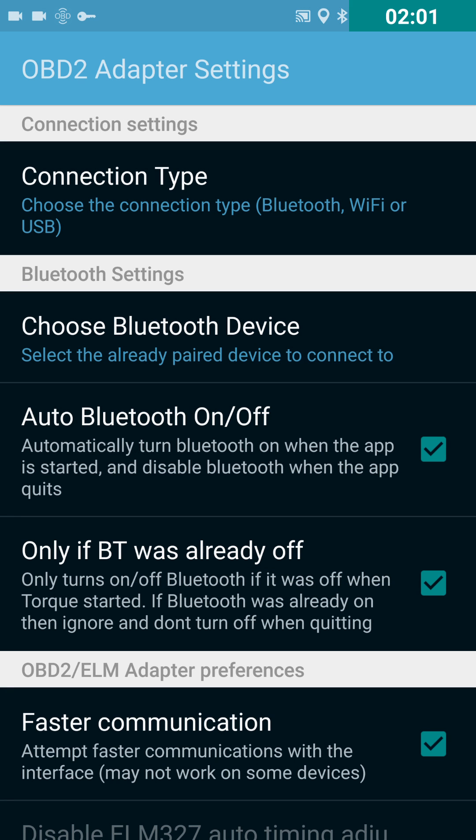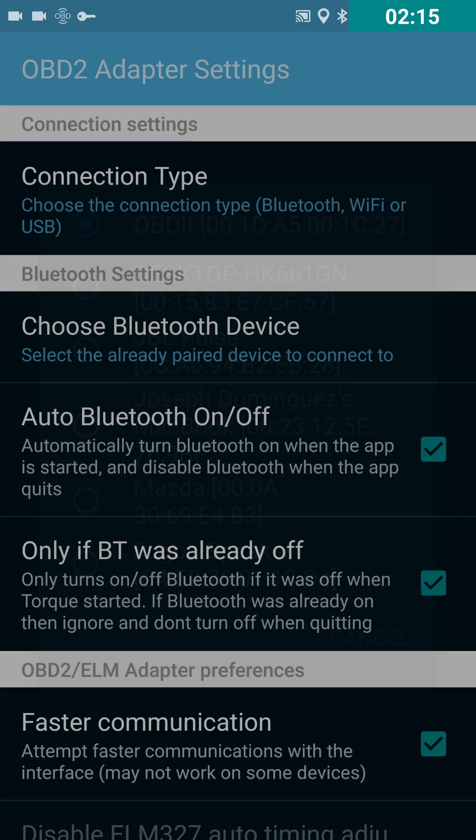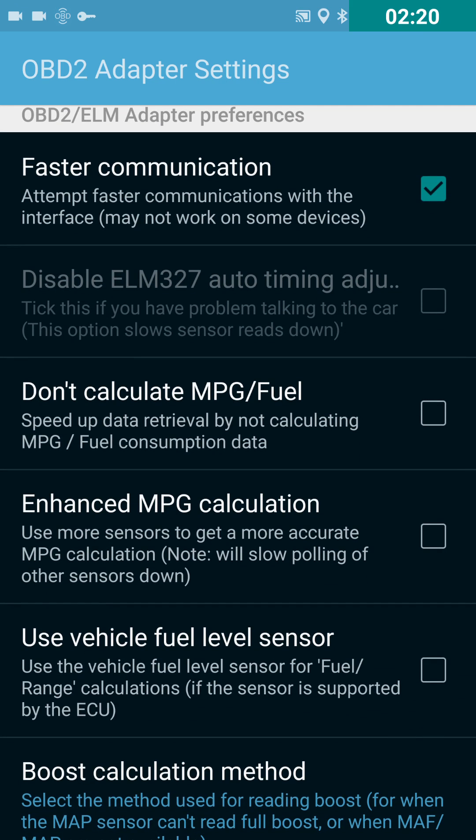Next you're going to want to choose your Bluetooth device. Just look for one that says OBD2 or something similar. Use some common sense — don't try to choose your speaker or something. I chose to enable faster communication using the checkbox here. Basically, if your phone and sensor support it, it'll try to pull information from the sensor a little quicker so you get more accurate readings. It's not going to work for every phone or every sensor, but might as well have it checked.